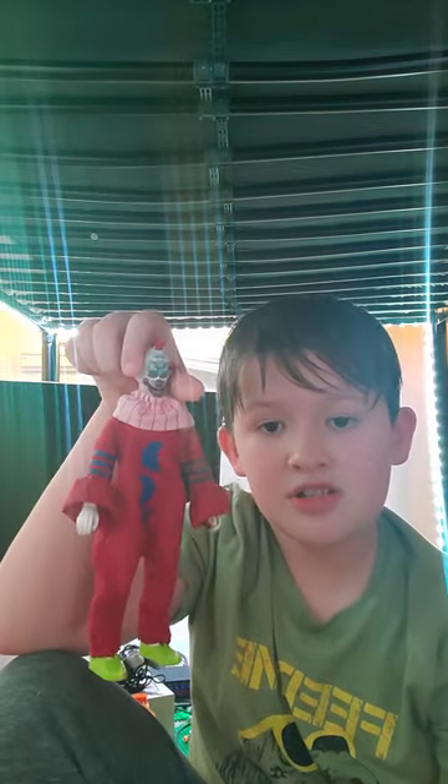Hey guys, today we're going to do a toy review. I'm going to do a series of toy reviews. Today we're going to review the Slim action figure from Miko, so let's get started. Alright guys, here he is.